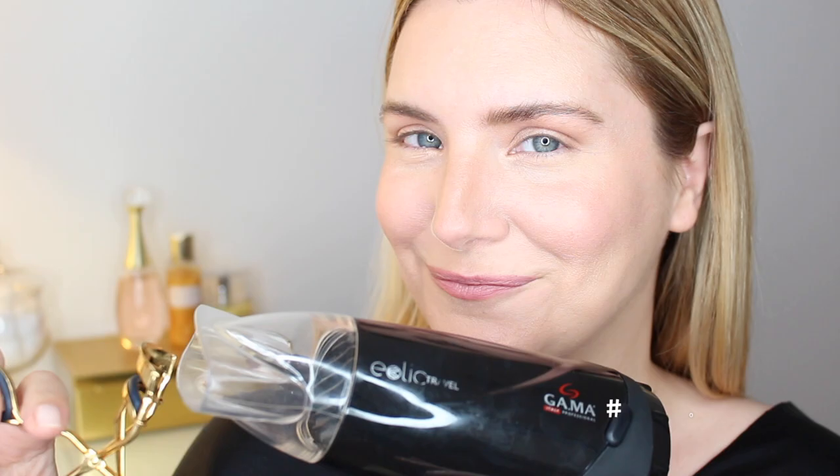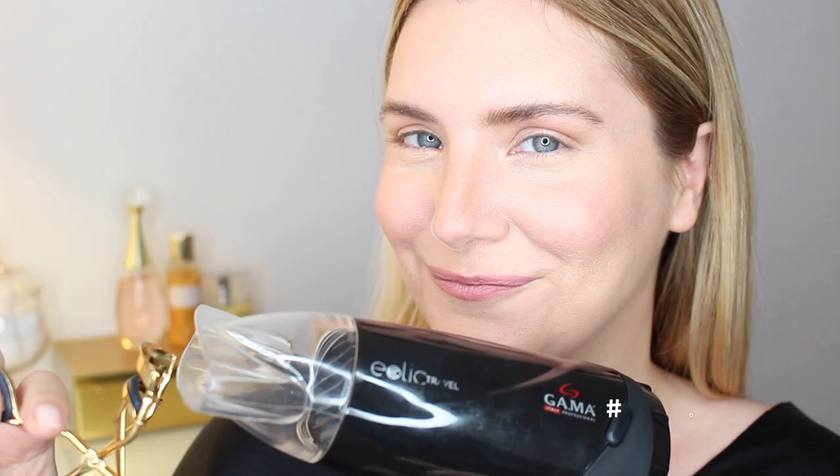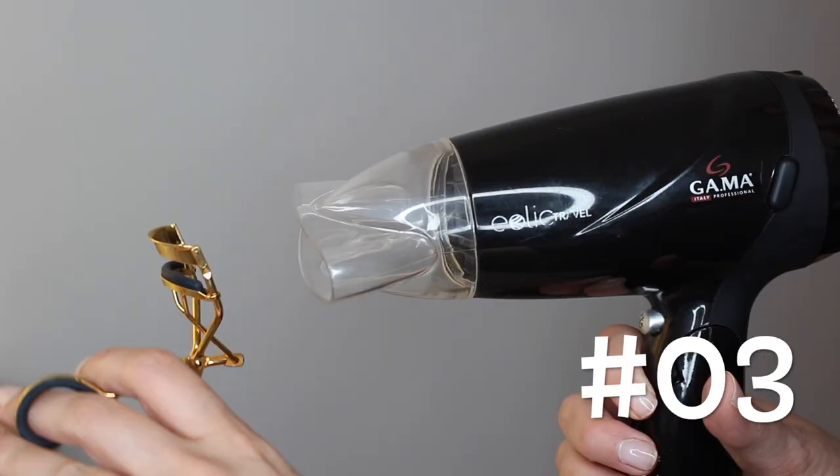Hack number three: use your blow dryer on the heat setting to heat up your lash curler. Just like with your hair, heat will allow you to shape and make the curl of your lashes hold better.